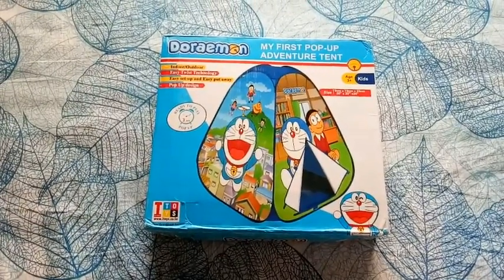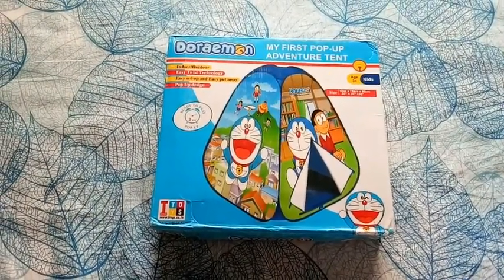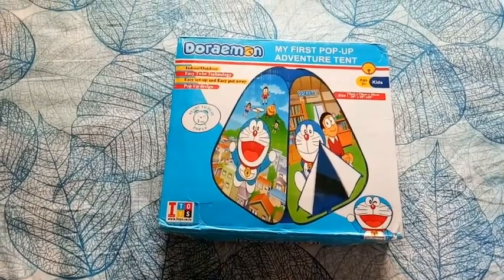Hey friends, hi, hello, welcome to my channel. Today I am going to unbox this tent house which I ordered from 1st Cry.